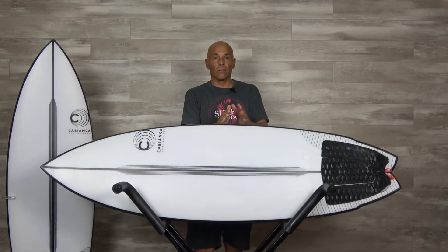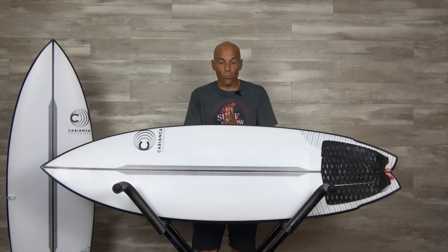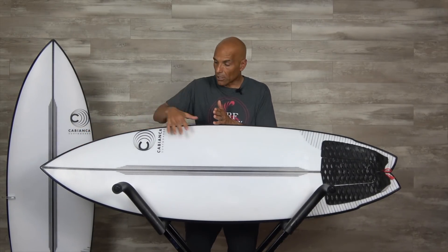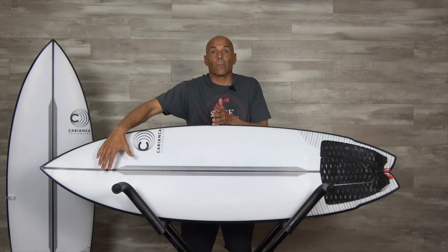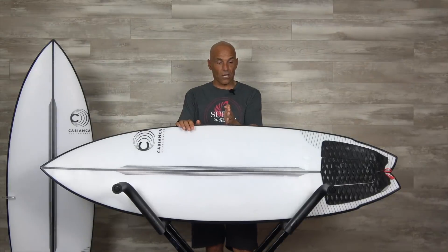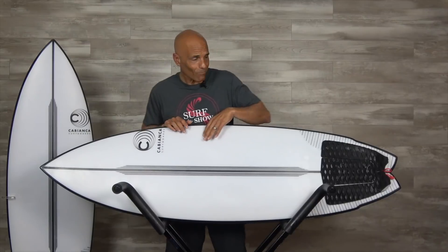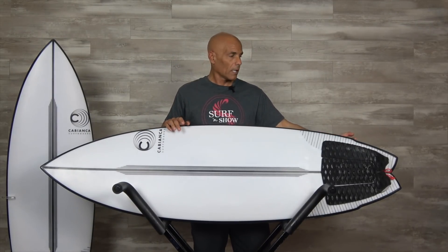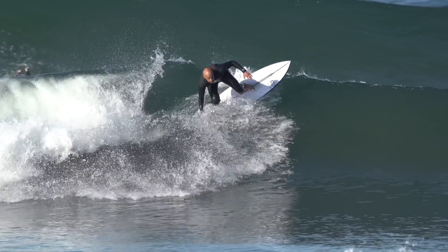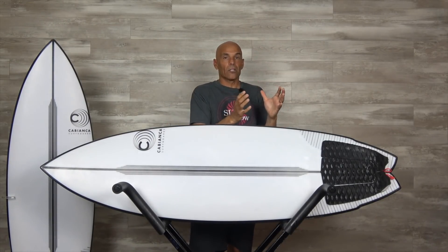Moving back toward the tail, I'm always trying to figure out where the wide point is on this board. For me it's subtle — it looks more centered. A wide point a little forward would benefit paddling and carving, while back from center makes the board want to pivot. The Uber Twin feels like right in the middle — the best of both pivot and carve. Going into the tail, it's got a little wing that gives me something to pivot off of, then a reduction in surface area pulling in the tail so I can continue to do performance surfing in the pocket — that's what makes it a small wave performance board or daily driver.